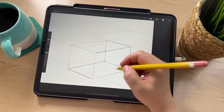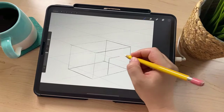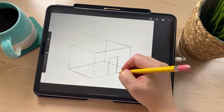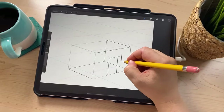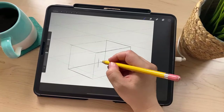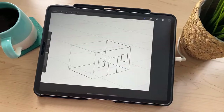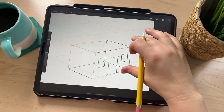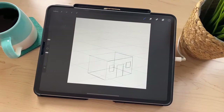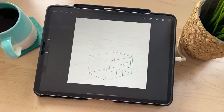Now we've got our box. I'm going to add a door right here and a couple of windows. Because we have the drawing guide turned on, all of our lines are perfectly straight. So we have some windows added, and next I'm going to draw the roof. As I'm doing this, if you have any questions, feel free to put them in the chat and Jeff will ask them to me.